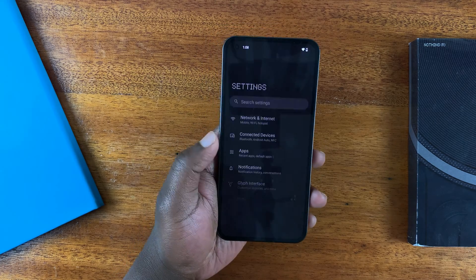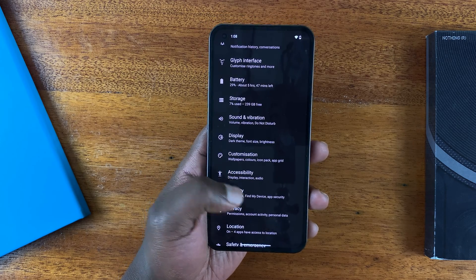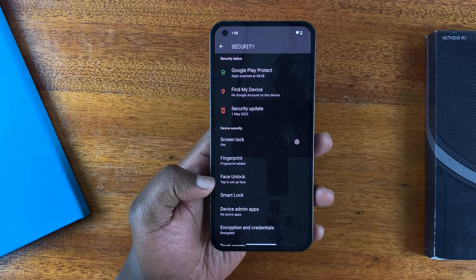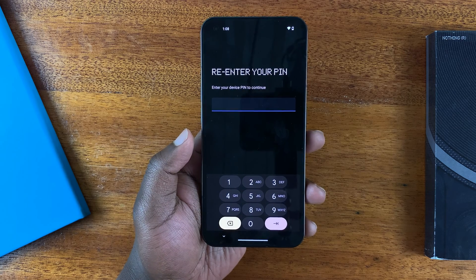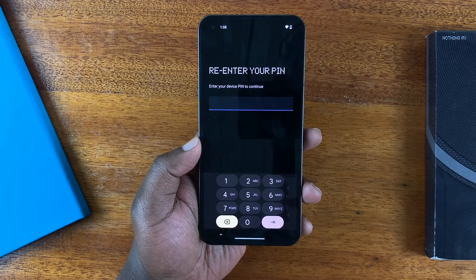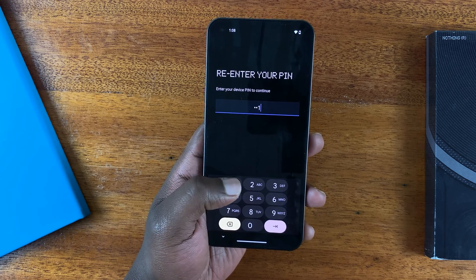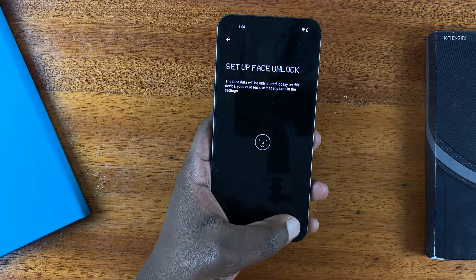Go to Settings, and under Settings scroll to Security. Then under Security, tap on Face Unlock. Before you can set up face unlock, you obviously need a pattern, PIN, or password to use along with it. Since I already have a PIN, I'll just enter my PIN and then tap on Setup.